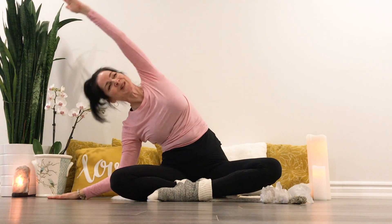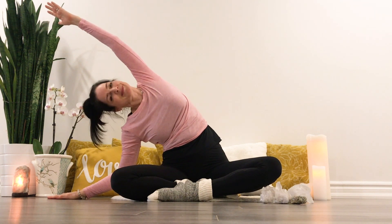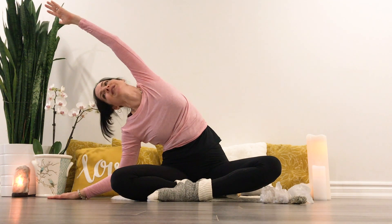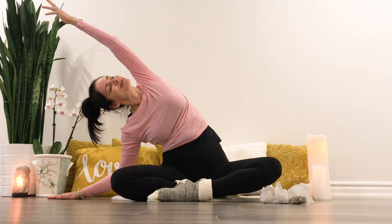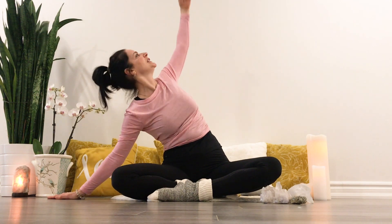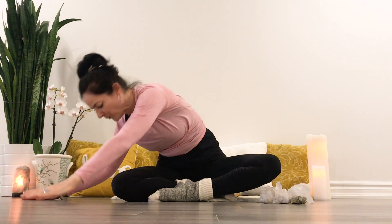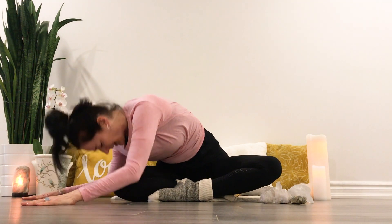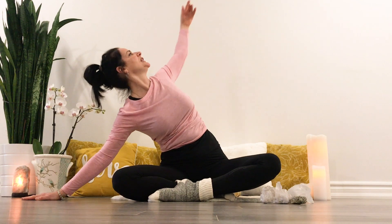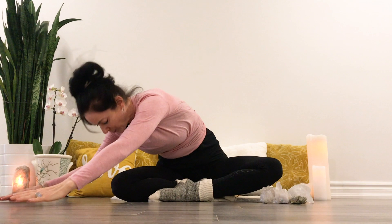Inhaling up. Exhale, holding on the opposite side. Breathing in, breathing out, in and out. Next, inhale, reaching up and back, lifting your heart, lifting your gaze. Exhale, folding forward here. Inhale, reaching up and back. Exhale to come forward. Two more times.